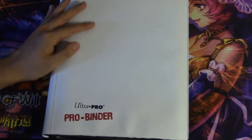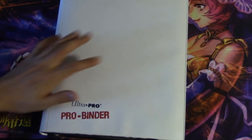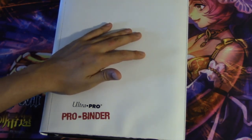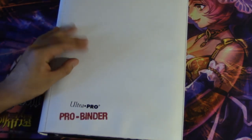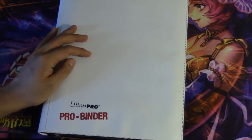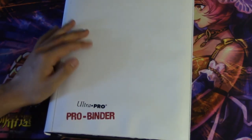Ultra Pro binders are around twenty dollars at locals, up to twenty-five dollars depending on if they have artwork on them. The regular ones are twenty, the ones with Magic artwork are twenty-five. I like Ultra Pro as an everyday binder — it's not fancy.